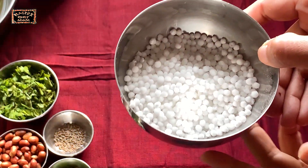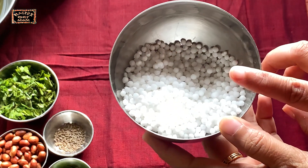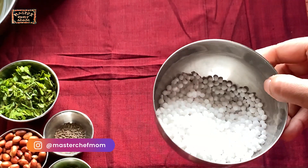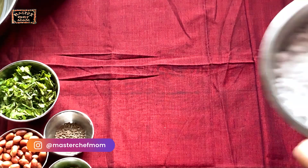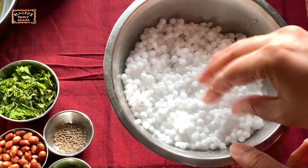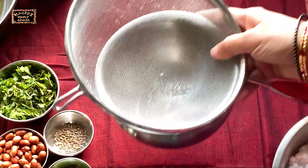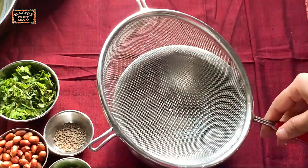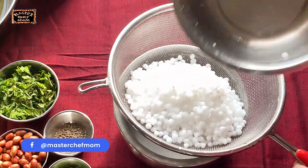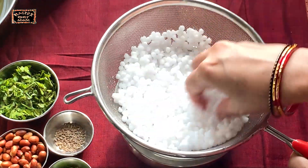First step is getting the sabudana ready. Wash the sabudana twice nicely, remove the excess water, and then soak it in enough water for half an hour — just 30 minutes. After 30 minutes, take a colander, place it over a bigger vessel, and transfer the sabudana into the colander to let all the water drain.